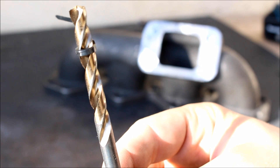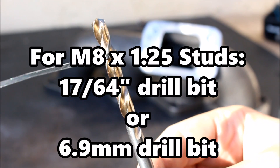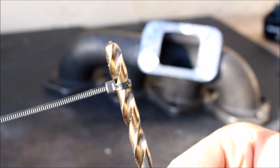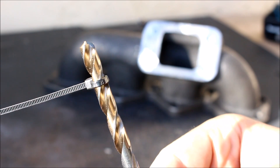Now I'll drill out those four holes. If you're using M8 studs you want to use a 17/64 inch or 6.9 millimeter drill bit. You can see I got a zip tie on here so I don't go too deep — I measured that out to see how deep I wanted to put the studs into the manifold.